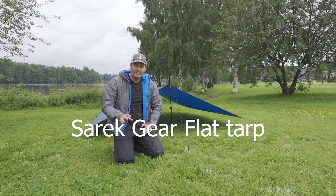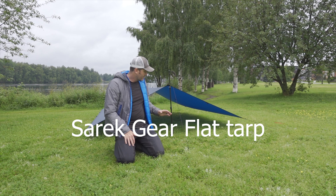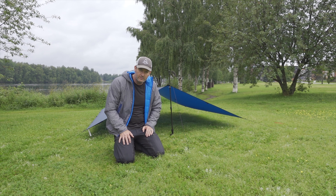Hey guys, Ken here from Backpack & Light, and today I'm filming from a very wet Umeå. I just want to do a quick rundown of the Sordak Gear tarps.